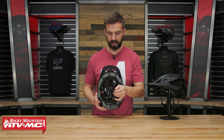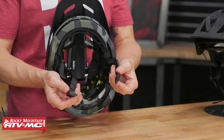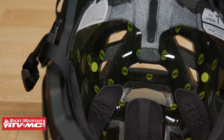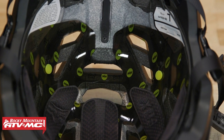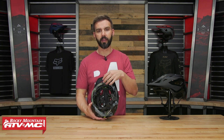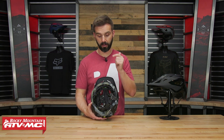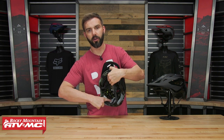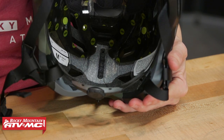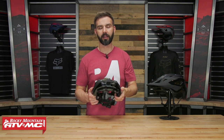Moving to the inside, you've got the Fidlock system with the chin strap — it's magnetic, so it literally just clips into place. With one hand and a glove on, you're able to take it off and put it on very easily. The liner is the XT2 moisture-wicking antimicrobial liner, and all of this can be removed — you can wash it and put it back in if it gets sweaty. When you buy a Speedframe Pro MIPS helmet, it comes with different padding included so you can interchange it and customize the fit. Also, if you look at the back, there are multiple snaps with four different positions that let you move this piece up and down to change how and where the helmet sits on your head — another way to fine-tune the fitment.